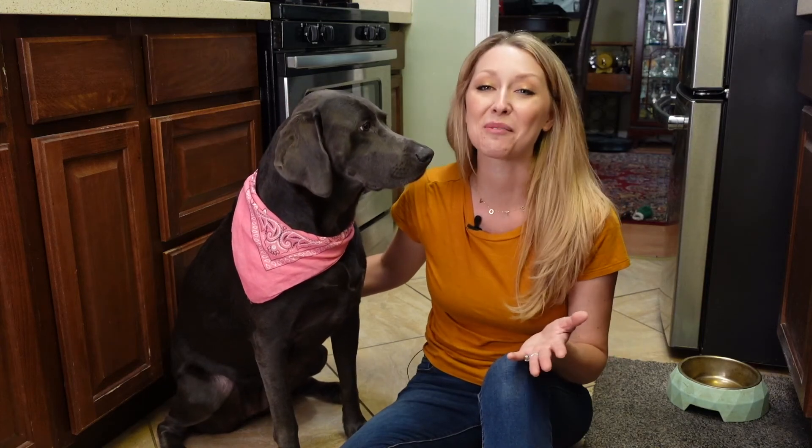Hi everyone, I'm Lindsay Hedrick. Welcome to my kitchen. I am a self-taught chef, so this is a video series where I share with you the tried and true recipes and techniques that I've discovered in my quest to up my culinary mojo.